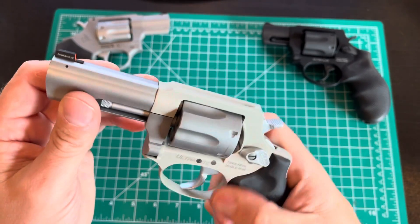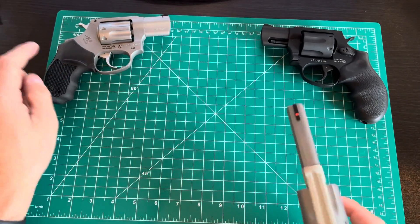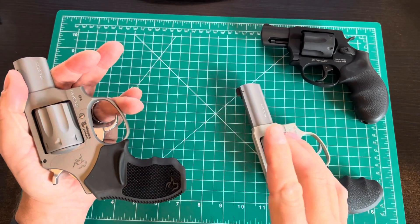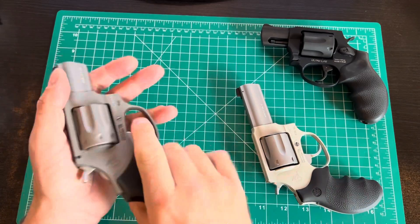I like that right off the bat. I also love that it came with the full Hogue grip — nice touch. Otherwise they come with short grips that are more concealable but don't fit my hand as well, and I end up buying one of these anyway. Love that it came included.